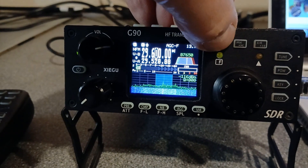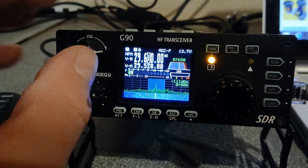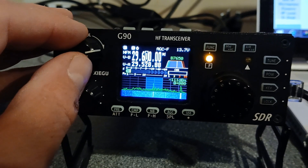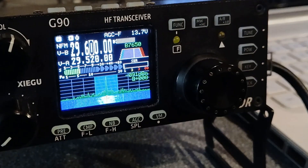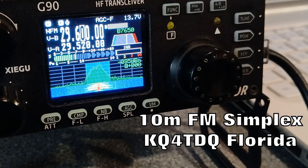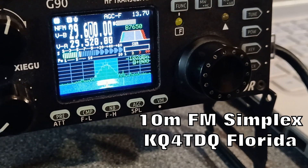Okay, so I'm going to turn the split mode off now — function and then the AGC. Then we'll see if we can make a contact simplex on 29.600. You have a great day. We're standing by — TQ4TD, Quebec, Tampa Bay, Florida — you are standing by for any callers.